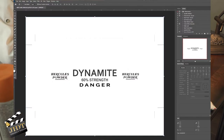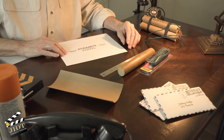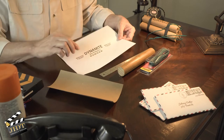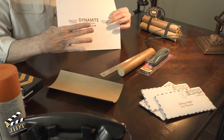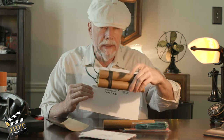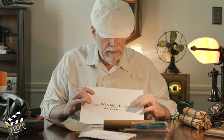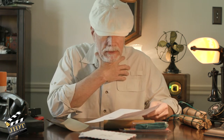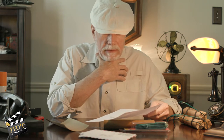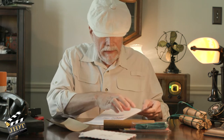You can make it in any graphics program you may be used to or have handy. Basically it says 'dynamite, sixty percent strength,' and I added 'danger' on these newer ones — I don't have that on my older ones. I grabbed the Hercules Powder logo from the internet — it's their vintage-looking logo — but you can use any of the powder brands you want, it's up to you.